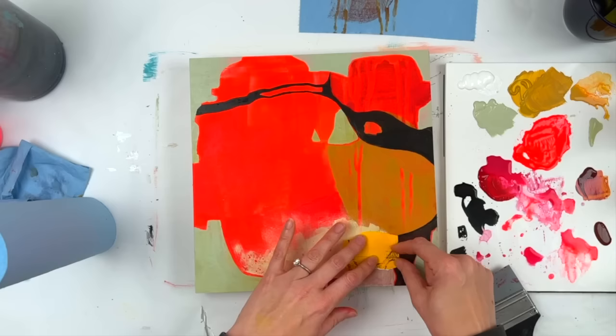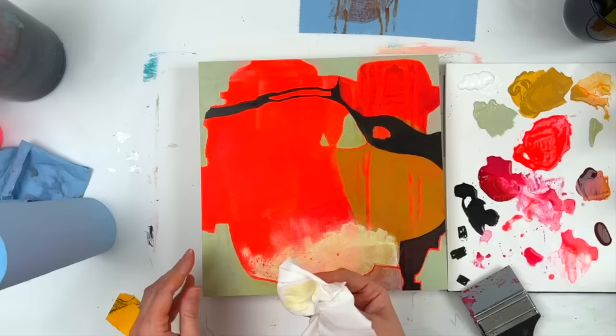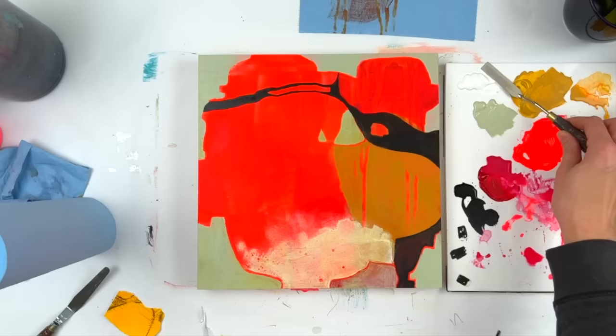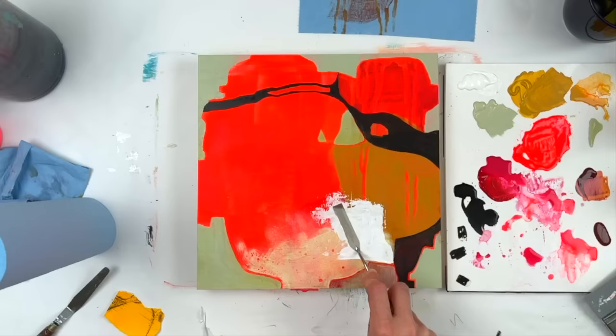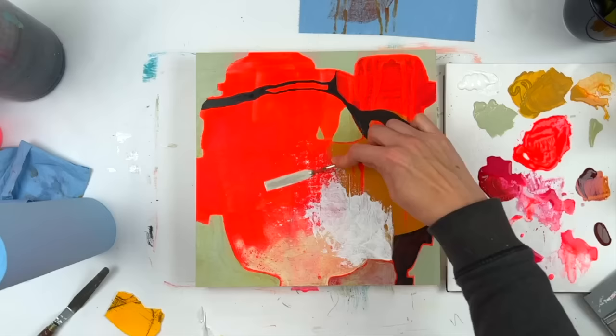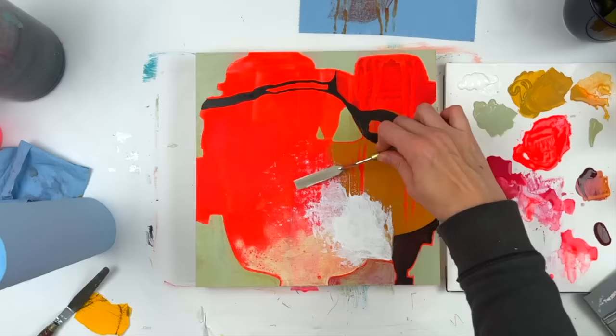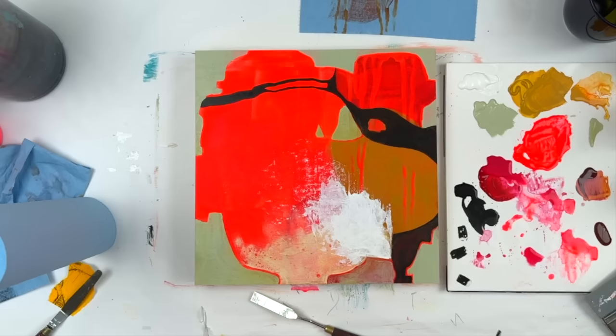So I added a glaze on top of that, and I was instantly unhappy that I blocked out so much of the white. I don't remember what I used the glaze of — it was either yellow ochre or quinacridone gold. So adding more white here. I'm using a palette knife, which you'd think makes it go on thicker, but I'm thinning it out so much as I'm pushing the color around that it does dry pretty quickly — just lots of thin layers to make it look opaque.